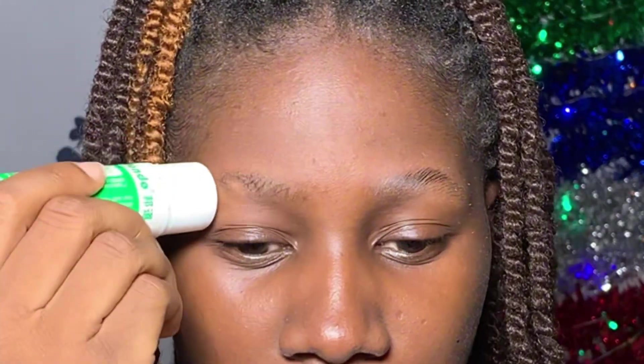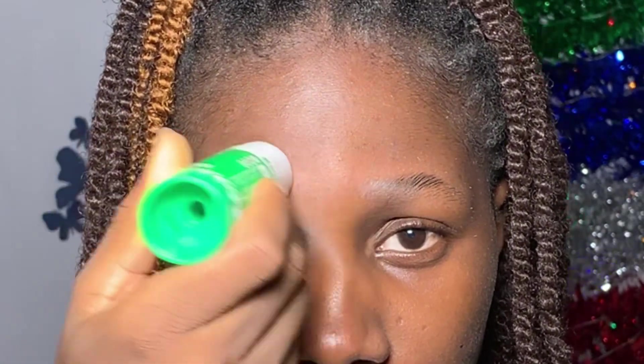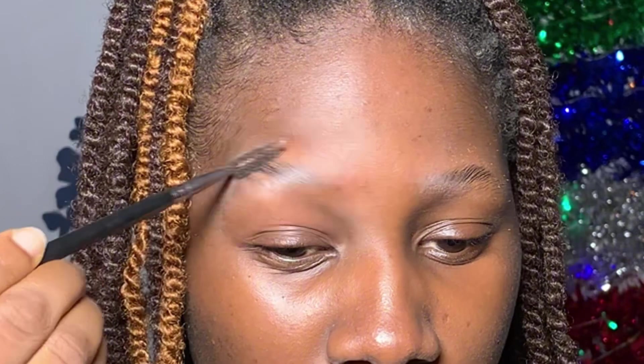Welcome to the new year and to my channel! I'll be starting off by using a glue stick to keep my eyebrows in place, because for this look we want our eyebrows to be blocked out. Then I'm using a spoolie brush to brush them in place as well.